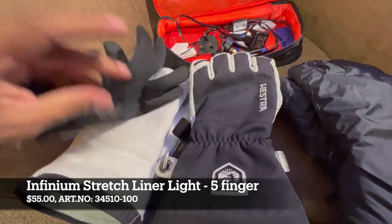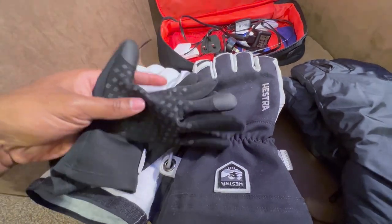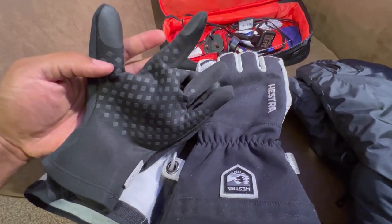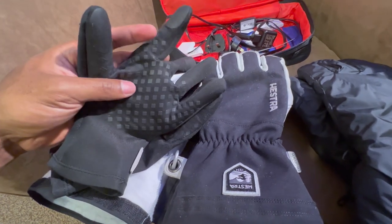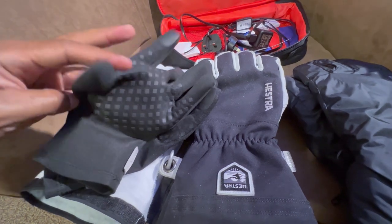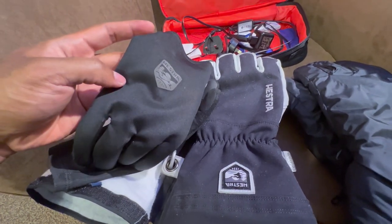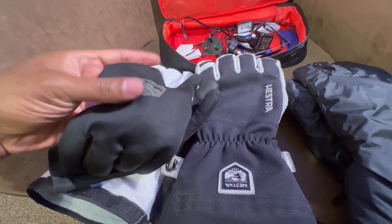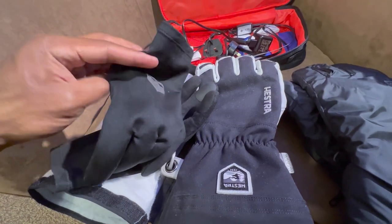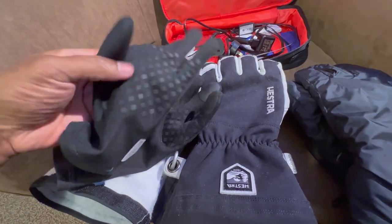Let's begin with the Gore Infinium liner — this is the smallest piece of the layering system and the least insulated. Do they block the wind effectively? Yes. If you're the kind of person that likes taking your gloves off to take photos or whatever, this glove is a huge help to preserving heat because wind doesn't easily penetrate this membrane-based material.